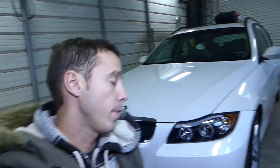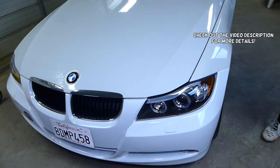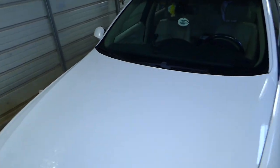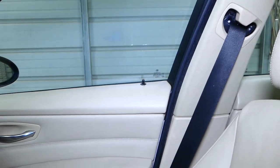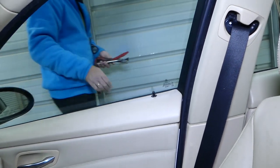Hey guys, welcome back to World War Mechanics. In today's video we'll work on a BMW 3 Series generation 2005 to 2013 and we'll show you how to remove or replace the passenger side seat belt — that's the right hand side seat belt. If your seat belt needs to be removed or replaced for some reason, whether the car was in a crash or it quit functioning, we'll show you how to do that.